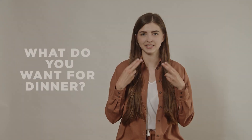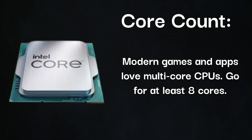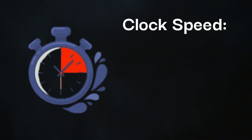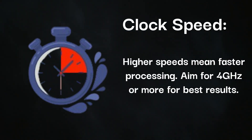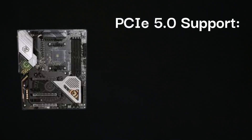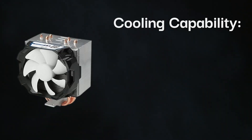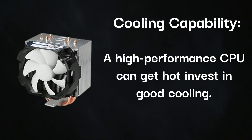Here's what you need to look for when choosing a CPU. Core count: modern games and apps love multi-core CPUs — go for at least 8 cores. Clock speed: higher speeds mean faster processing, aim for 4 GHz or more for best results. PCIe 5.0 support: the RTX 4090 thrives on the latest standards. Cooling capability: a high-performance CPU can get hot, so invest in good cooling.